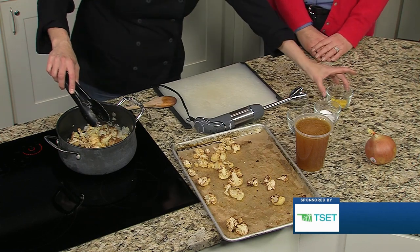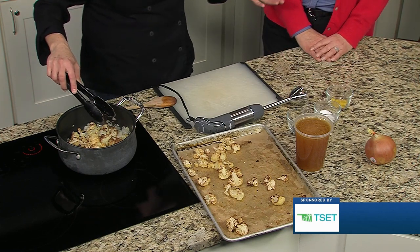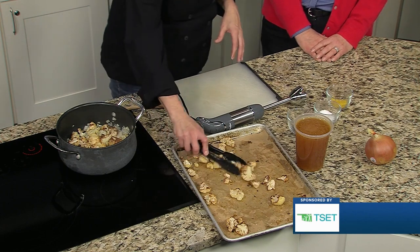It's gonna get stock put on it and a lot of lemon zest, a little salt and pepper. Really a very basic soup, and then it's gonna get pureed in a few minutes.